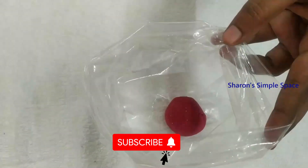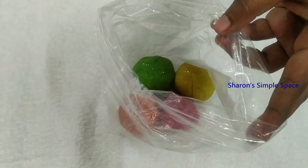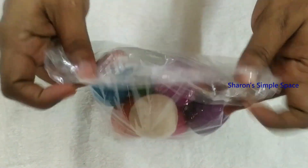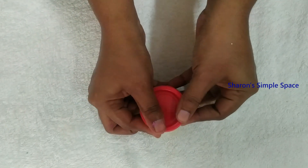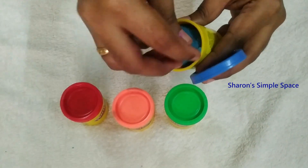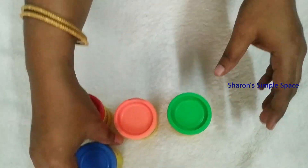We will store it in the fridge in an airtight container.